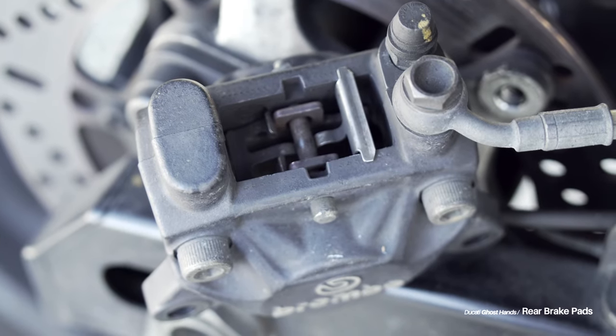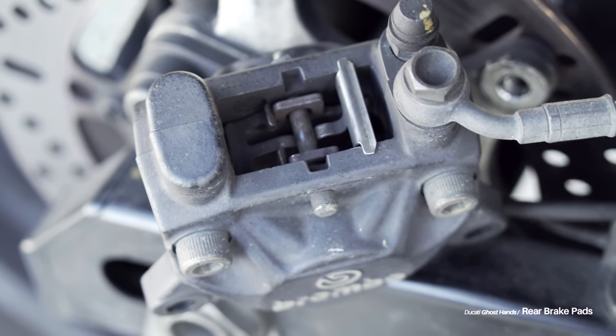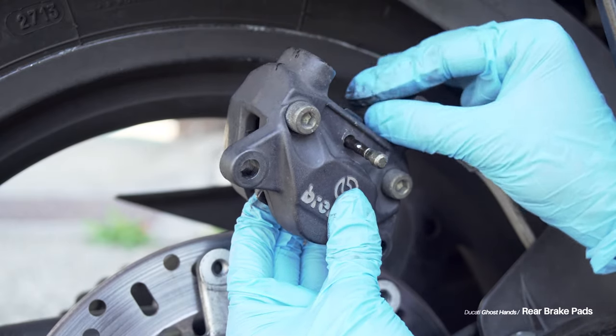I'll include a couple of detail shots so when you reassemble, if you need a picture reference, you can look at this and not search for 45 minutes on the internet for how the brake clip goes back in — like I may have had to have done. But maybe I didn't — but I did.